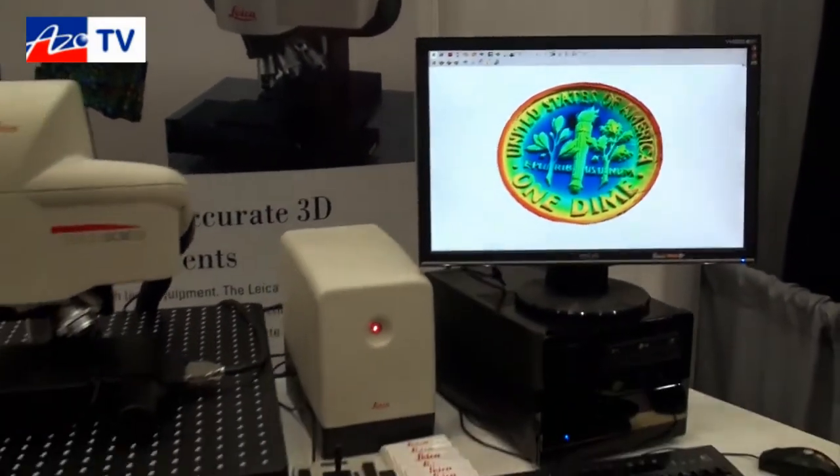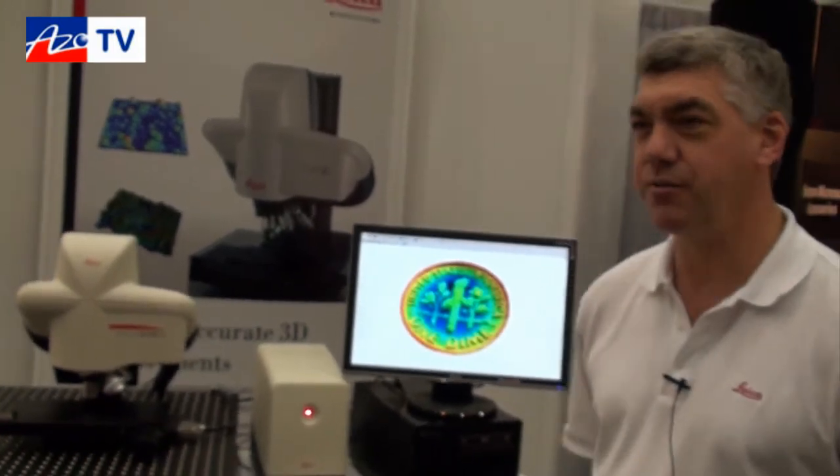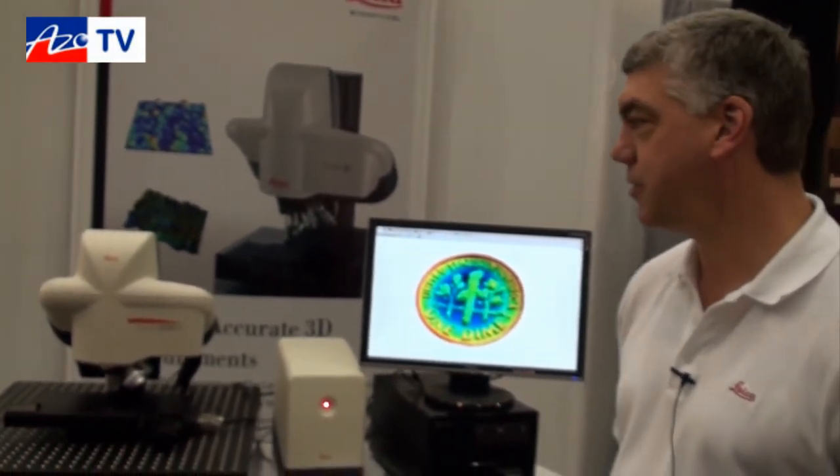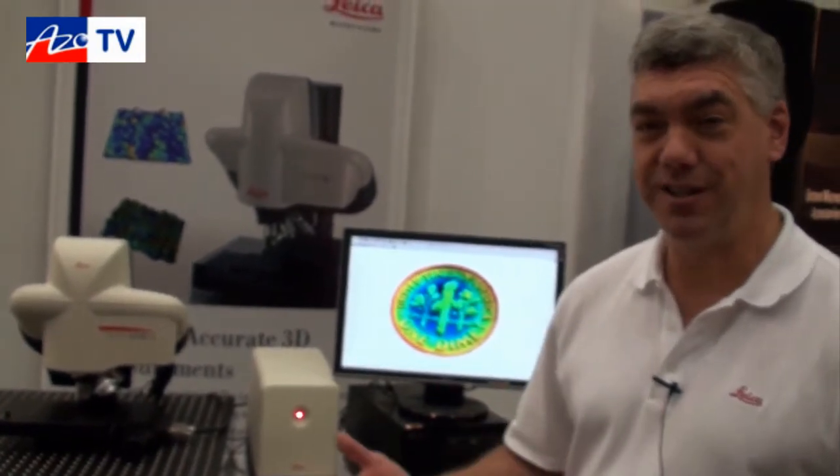So is that the typical application — semiconductors and things like that? It has a very wide range of applications. We've sold these systems to semiconductor companies, to solar panels, also to life science for making measurements on things like human teeth. We've sold systems for measuring targets for ignition and fusion — a very wide range of applications. Anything that can be measured in terms of surface roughness or surface topography can be measured with this system.